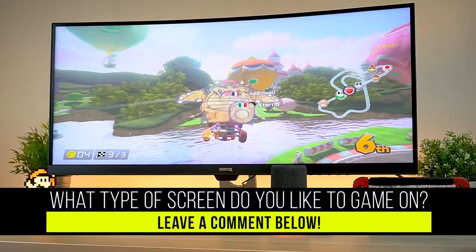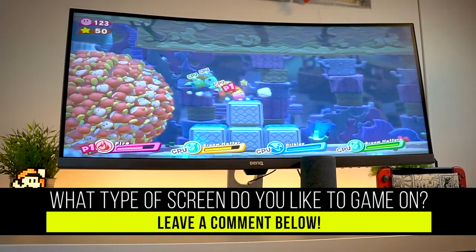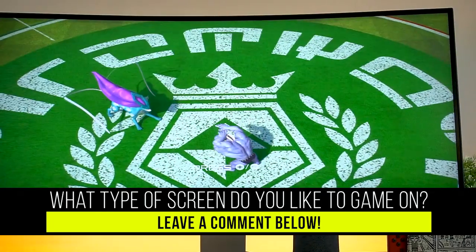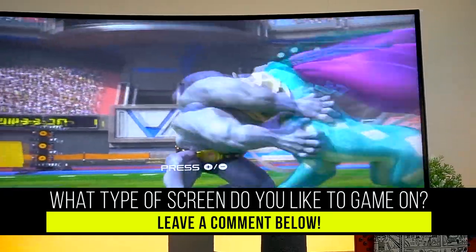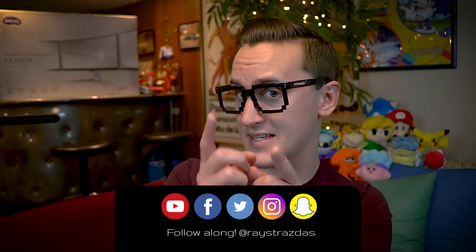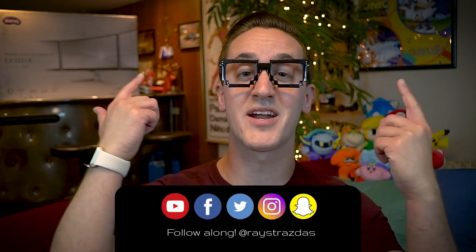Alrighty guys, that's about it for this video. I hope you enjoyed it — if you liked it, give it a thumbs up and leave a comment down below letting me know your favorite way to game. Do you like gaming on a gaming monitor, a gaming projector, or handheld consoles? I'd love to know your thoughts. Also, make sure you hit that subscribe button for new videos every Thursday, Sunday, and sometimes more.